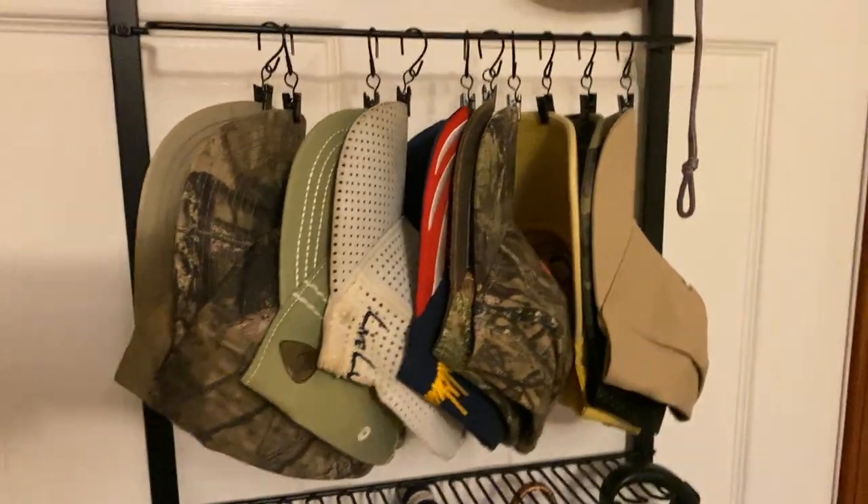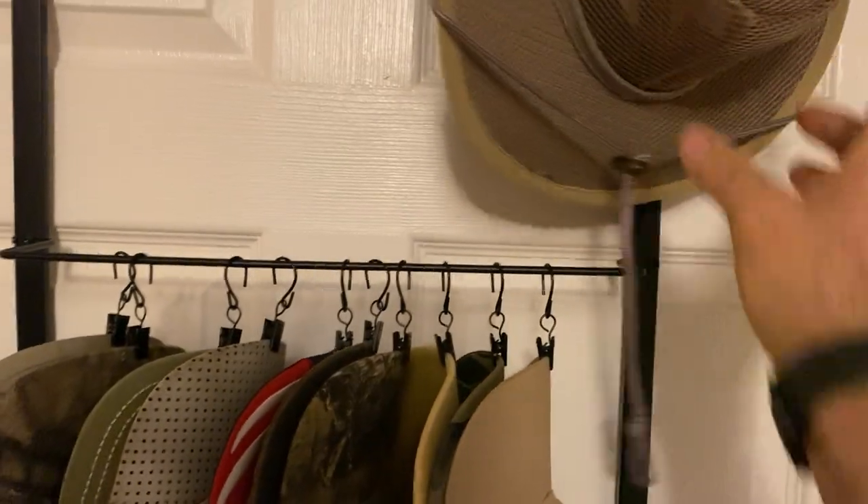I wear ball caps a lot. Here's my other hat I wear a lot. You have three hooks up here and it hooks over a door. See how it just hooks over a door like that? Pretty neat.